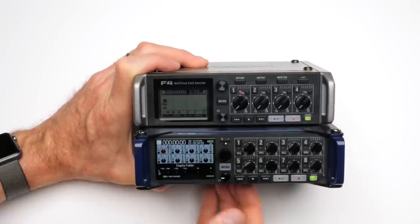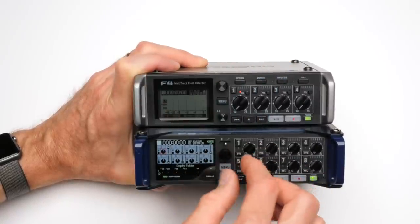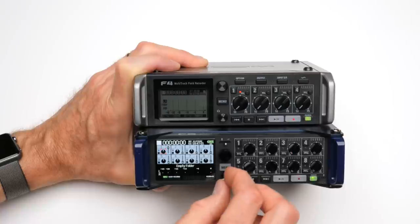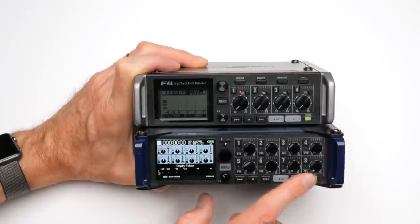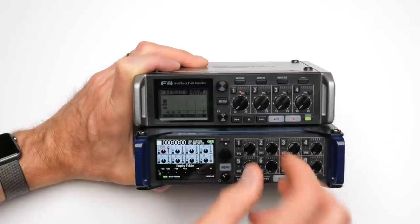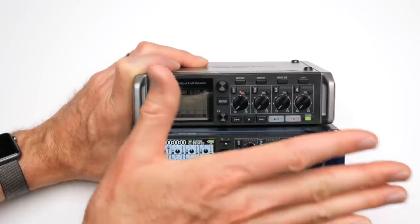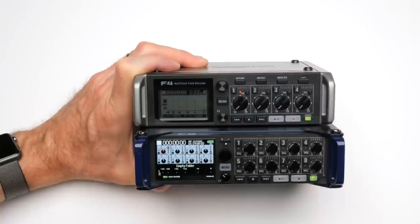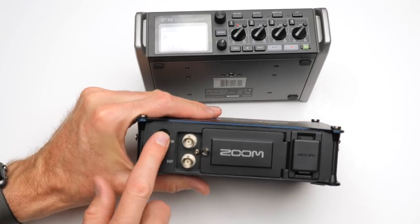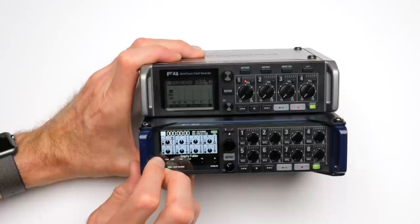Build quality is super substantial for both of these — all metal framing. The only things that aren't metal are some plastic controls. On the Zoom F8, the encoder is actually metal and nicely damped, and the headphone dial is also metal. The transport controls are hard plastic and seem like they'll hold up well. They're protected by metal straps on the front, so if you dropped it directly on the surface those straps would protect it. Everything like the battery door is metal — everything seems very, very solid. No substantive complaints about the build quality of the Zoom F4 or F8.